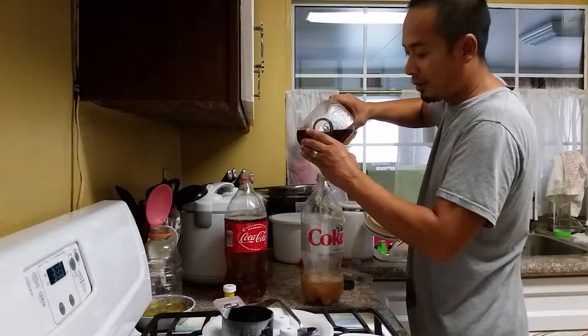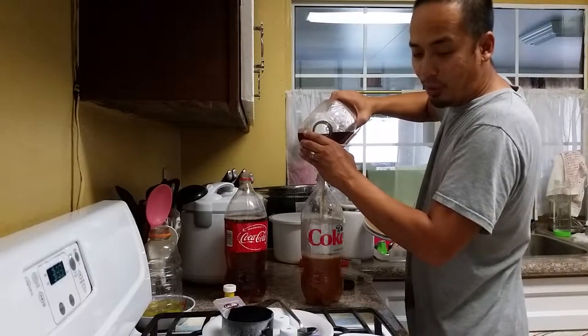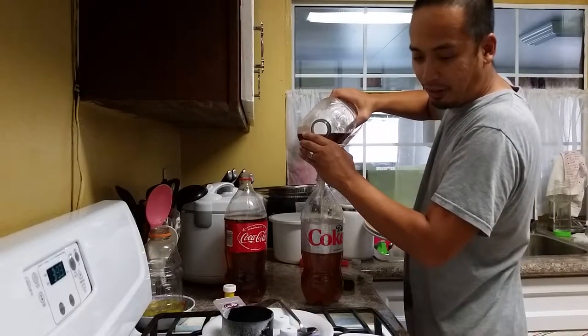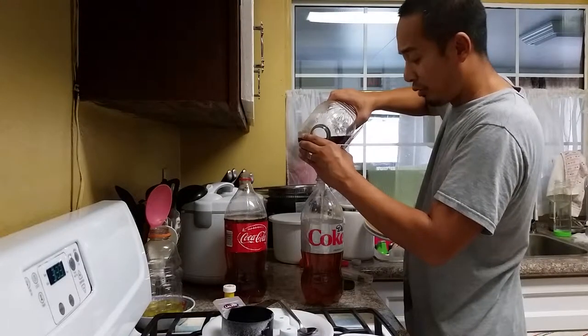According to the Patmax Homebrewing Cups website, depending on how many days you leave it to ferment, by day four you should have about four to five percent alcohol. And if you leave it up to ten days, depending on the amount of sugar you put in, you'll have it at about seventeen to twenty percent.